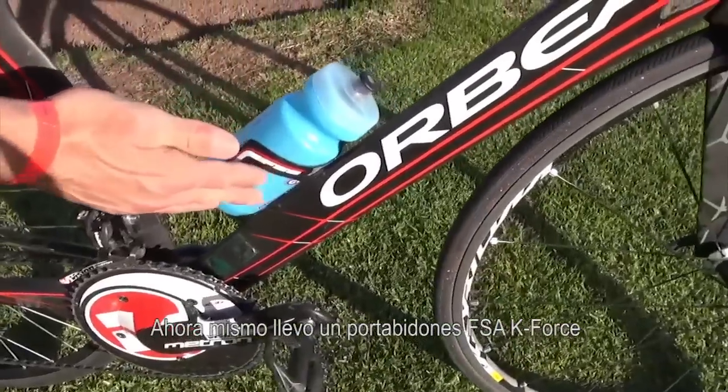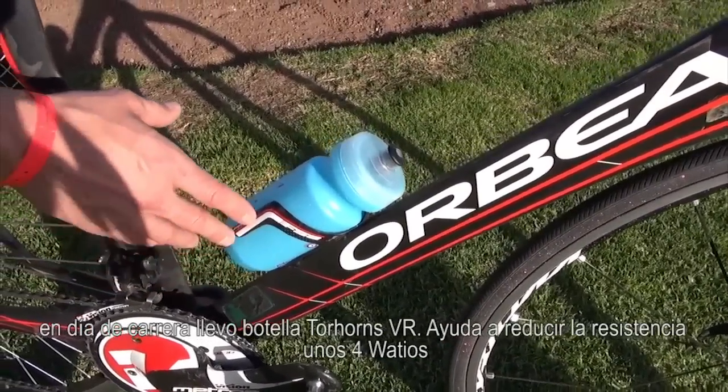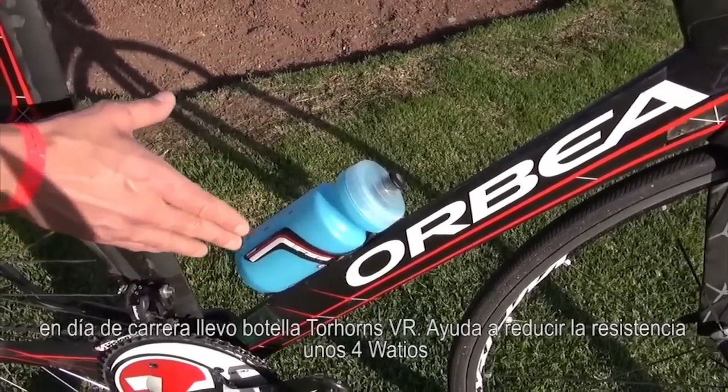Currently I have an FSA K-Force water bottle holder. On race day, I have Torhan's VR bottle. It helps reduce the drag about 4 watts.